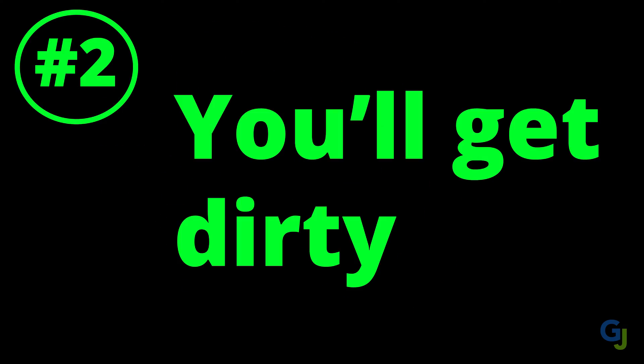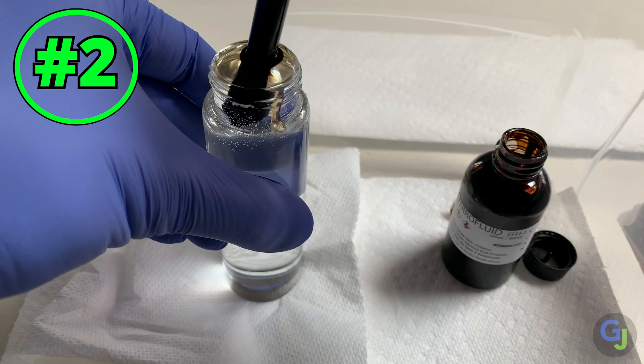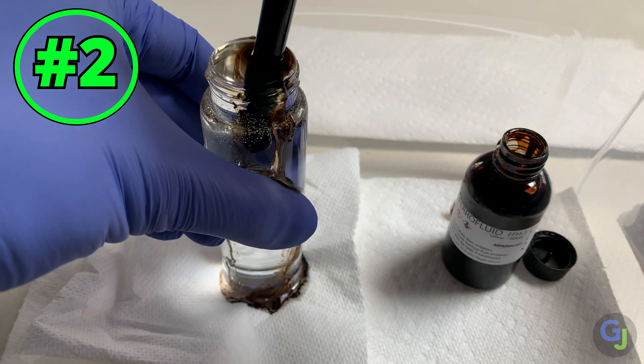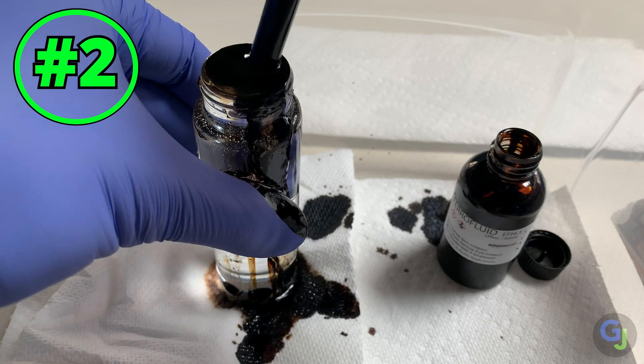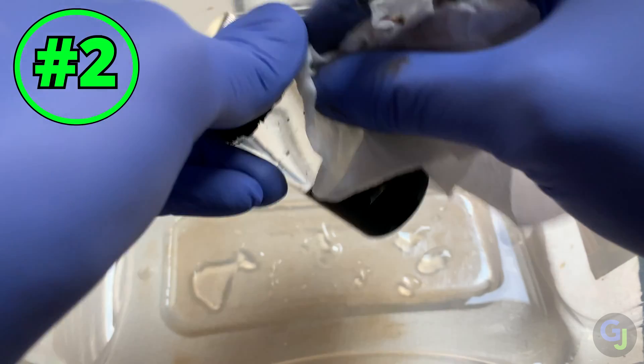Second tip is prepare for this to get messy. I did most of the work inside of a plastic container and I'm glad I did. I also wore some gloves. I found that if you do spill some of the ferrofluid or just need to clean up your containers, you can use bleach — it will break it down faster and clean it up easier.